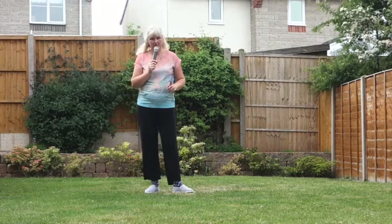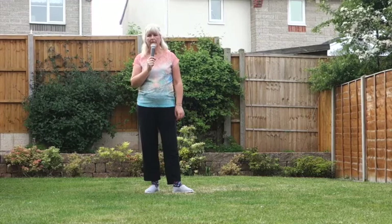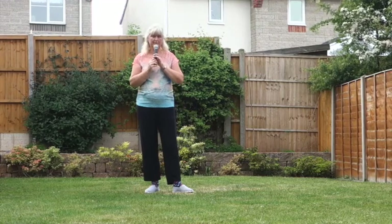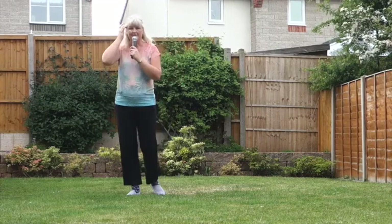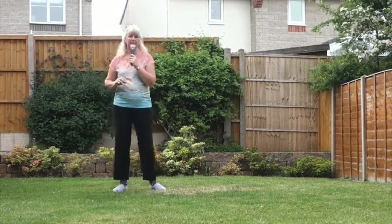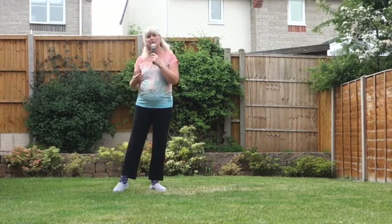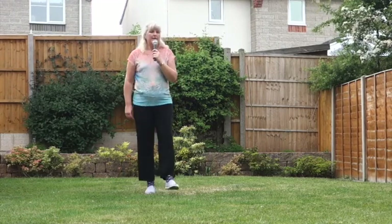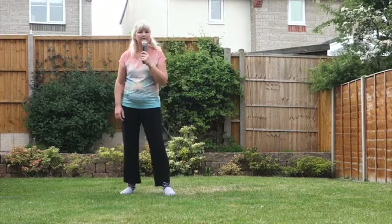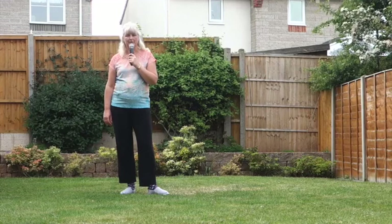This dance has one restart in it. It comes on wall two, after 40 counts. Once you've done that jazz box with the cross, you restart. So that's on wall two — the music does sort of tell you, but I'll shout it out anyway. After you've done the jazz box: kick, kick, kick, kick, jazz box, cross, then restart.